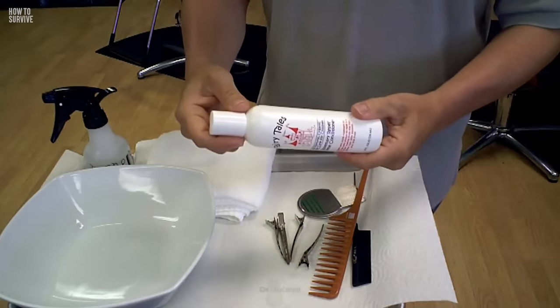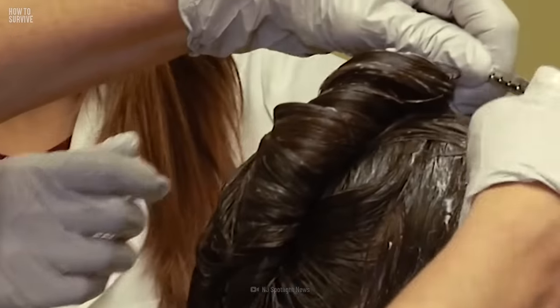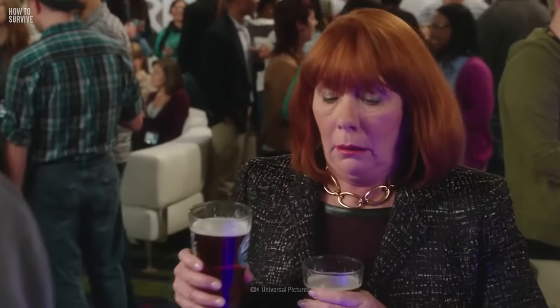Grab the medication you just purchased, put on some gloves, and maybe don an N95 mask, because the smells you're about to experience are pretty intense.